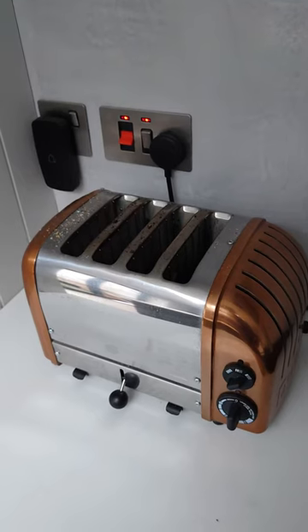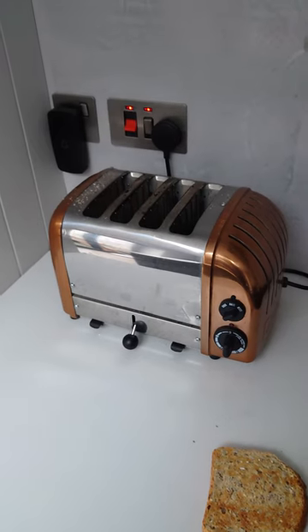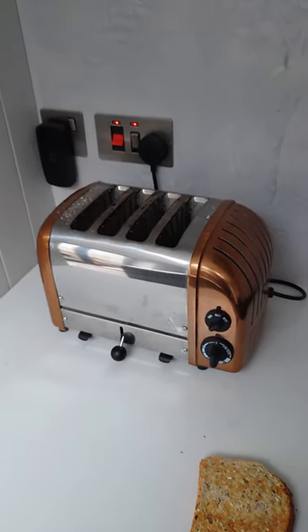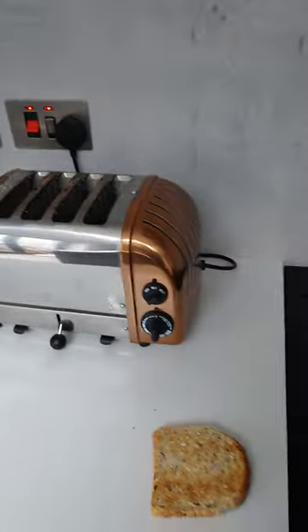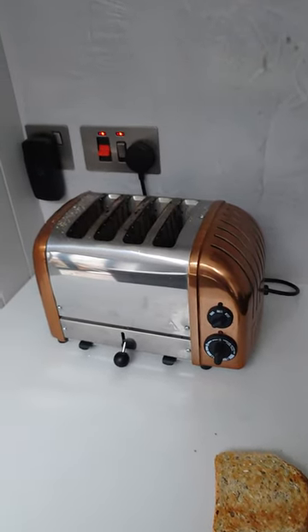So before you buy one, check this out. I did contact Dualit and they weren't really interested. They told me to run it through an entire toasting cycle — turn the dial all the way around with nothing in it, and then cook my toast.